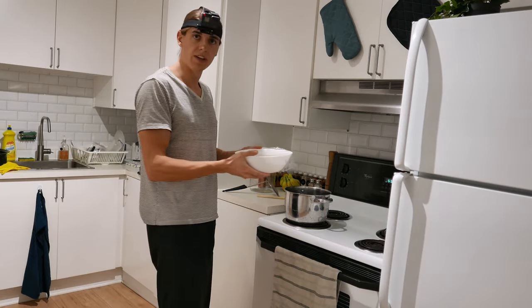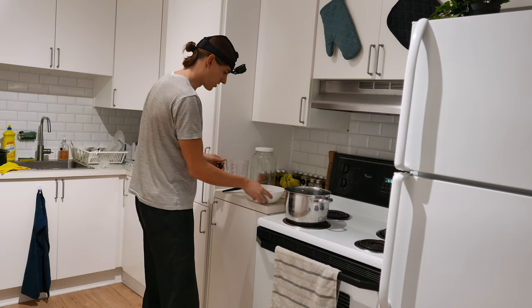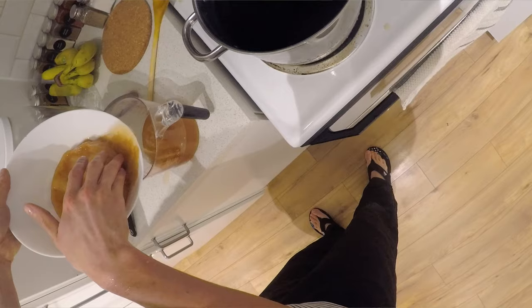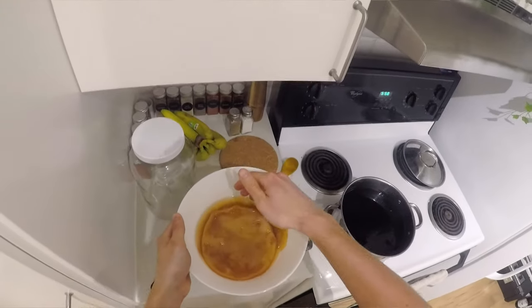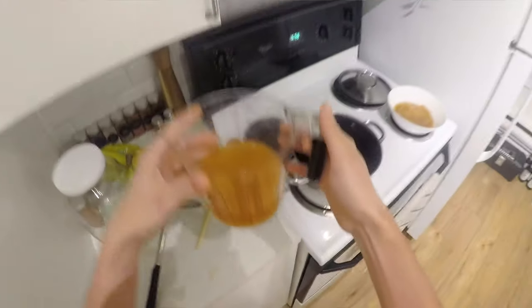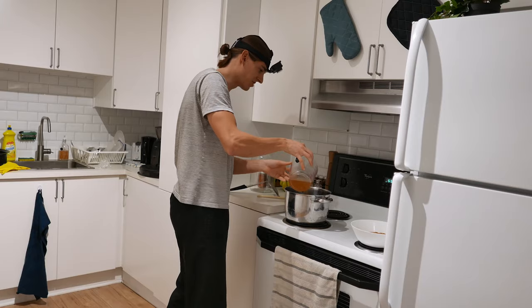So that's the scoby, and it comes with the starter tea which is basically just a previous batch of kombucha. I'll just dump it in there carefully. That's basically all I have — it's exactly 2 cups. This thing is kind of weird and slimy, which I guess it's meant to be. It's a bit less than 2 cups but hopefully that's gonna be good enough.